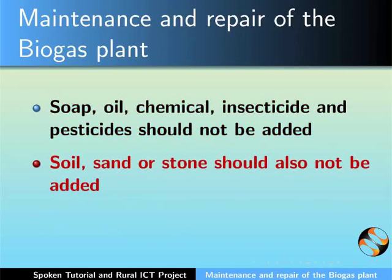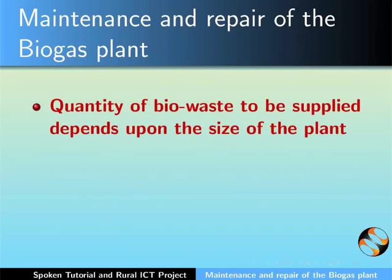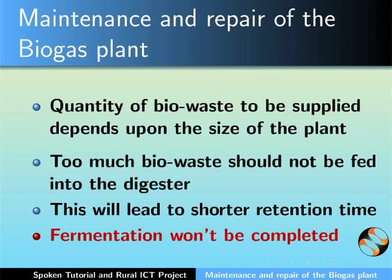Soil, sand or stone should also not be added as they will accumulate at the base of the digester and hinder gas production. Quantity of biowaste to be supplied depends upon the size of the plant. Too much biowaste should not be fed into the digester, as this will lead to shorter retention time — that is, biowaste will be in the digester tank for lesser time and fermentation won't be completed.